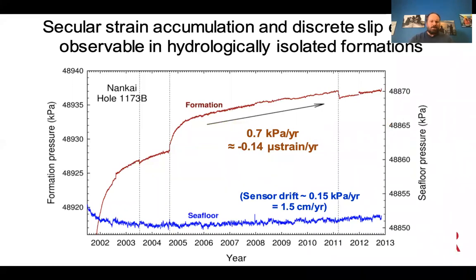This long time series covers 11 years of data, and we typically see on the seafloor graph a drift of about one and a half centimeters per year — illustrating the scale of the drift problem even with quartz-based sensors.